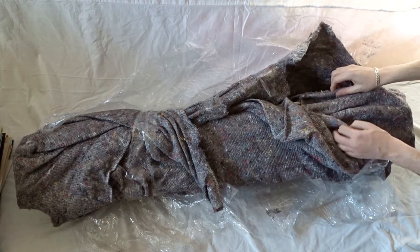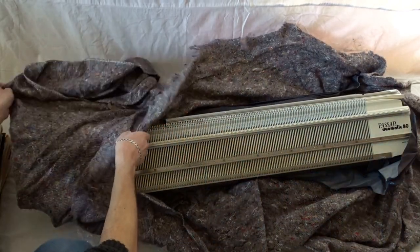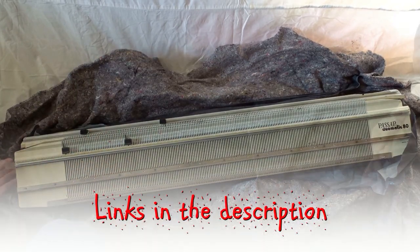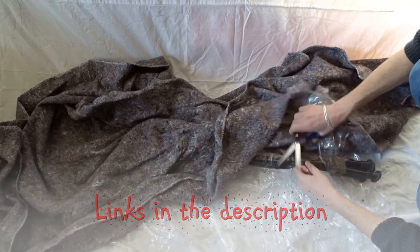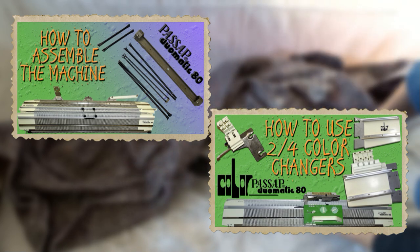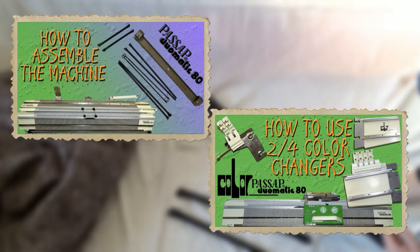If you have just bought your Passap knitting machine, this video is the place to start. There are a few things you need to know before you can start working on the machine. I will leave links to all of the videos in the description so you can find them easily. If you haven't assembled your machine, you have to start by watching these videos.